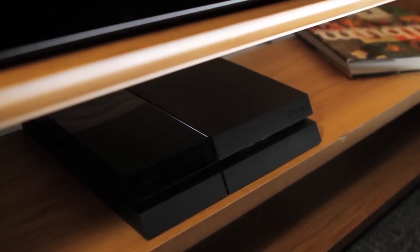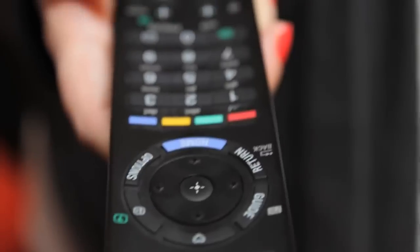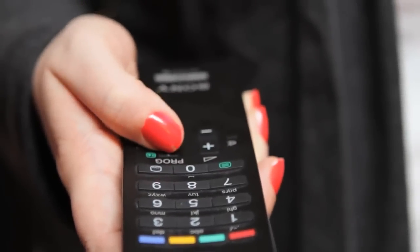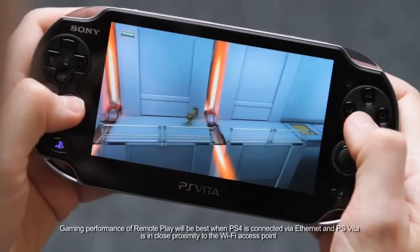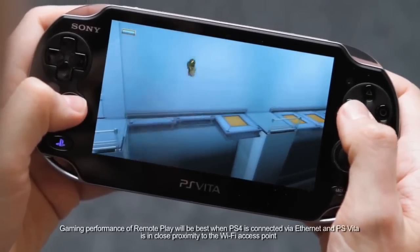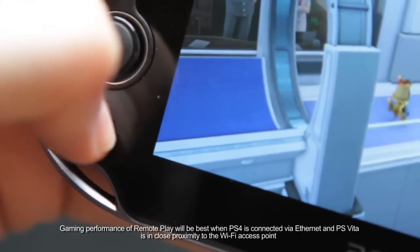You'll need to keep your PS4 switched on and stay within Wi-Fi range to use Remote Play, but you're free to change the channel of your TV or switch it off completely. You can now continue playing PS4 games like Knack on your PS Vita's crystal clear 5-inch screen. To end Remote Play, simply press the PS button on your PS Vita.